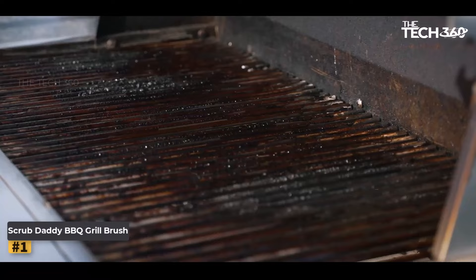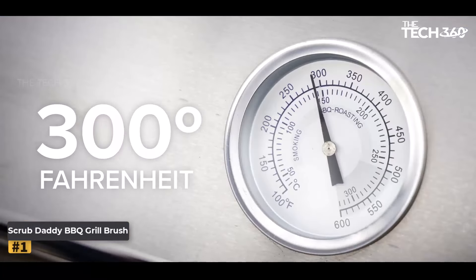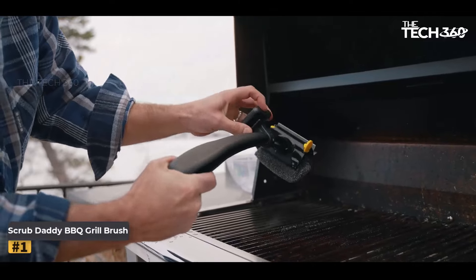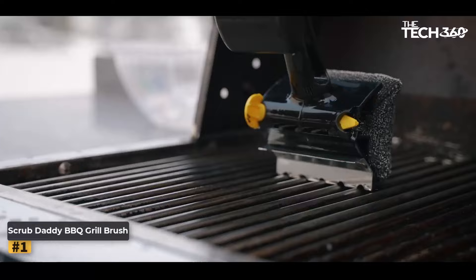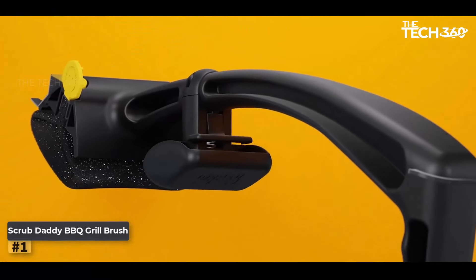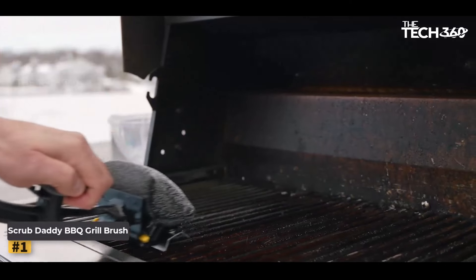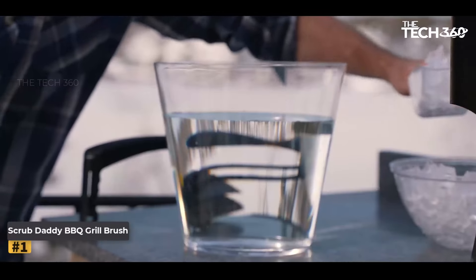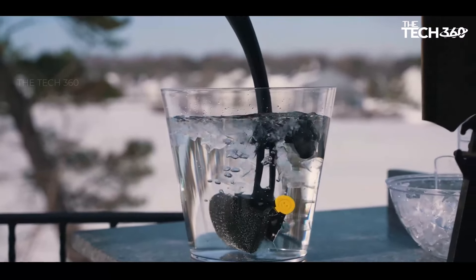Clean with steam, not bristles. Utilizing advanced technology, the BBQ Daddy's scrubbing head features a unique flex-dexture core that adapts to your cleaning needs. Dip it into cold water to firm up the core, allowing steam from the grill to enhance cleaning power. As you scrub, the head softens to penetrate deep into the grates, ensuring a thorough clean without abrasive bristles.